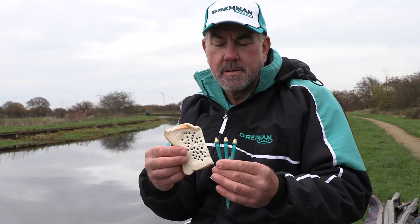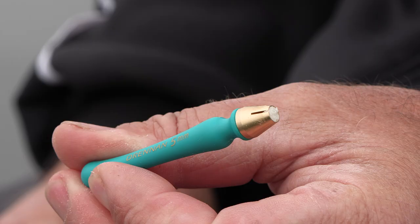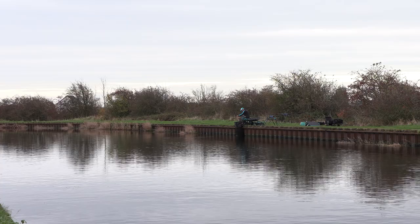Another good tip is to think about the size of the bread you're putting on. Today I started with a 3mm punch and quickly swapped to a 5mm, and even though the fish were quite small, the 5mm punch was the best bait for most of the session. A bit later on it started to get difficult and I did drop down to the 4mm.